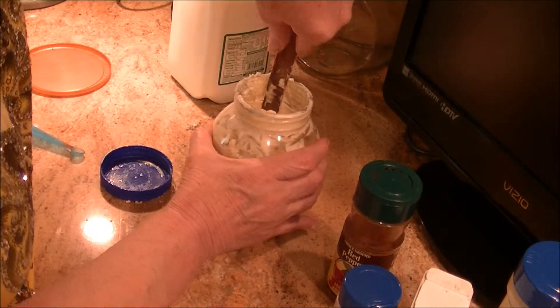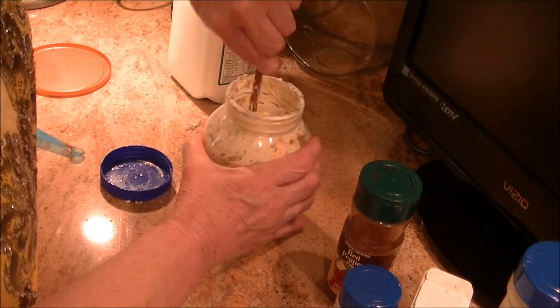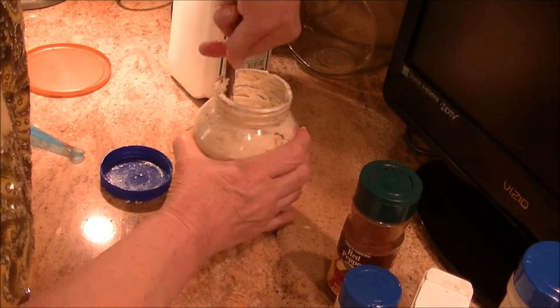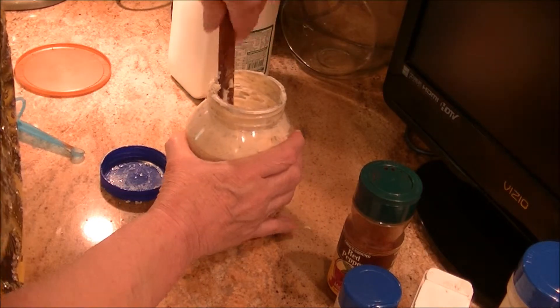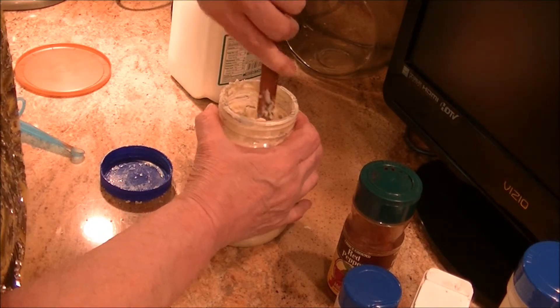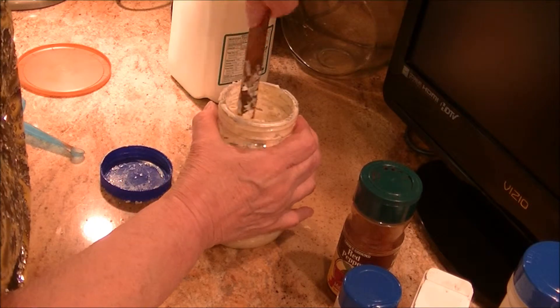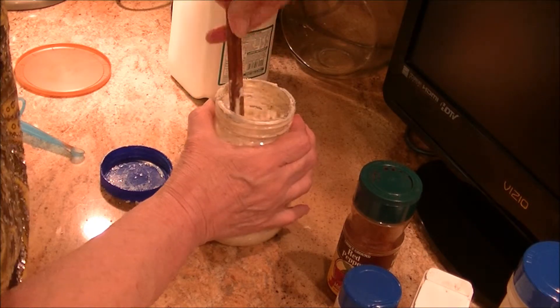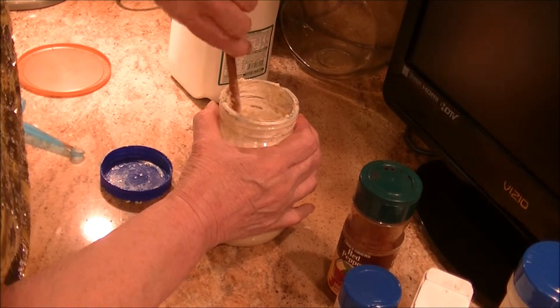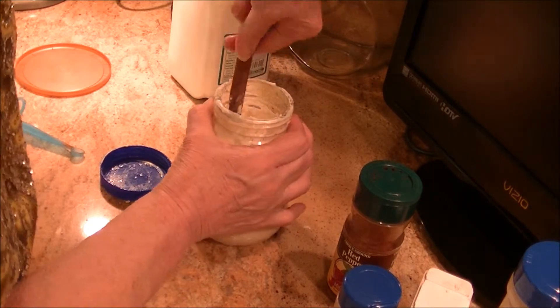The next step is to mix it in, because we're not going to add any liquid until we get all this mixed. You want the lumps in there, so try not to squeeze them out while you're mixing — just continue to mix like that, not squeezing the lumps, and it's all going to incorporate.